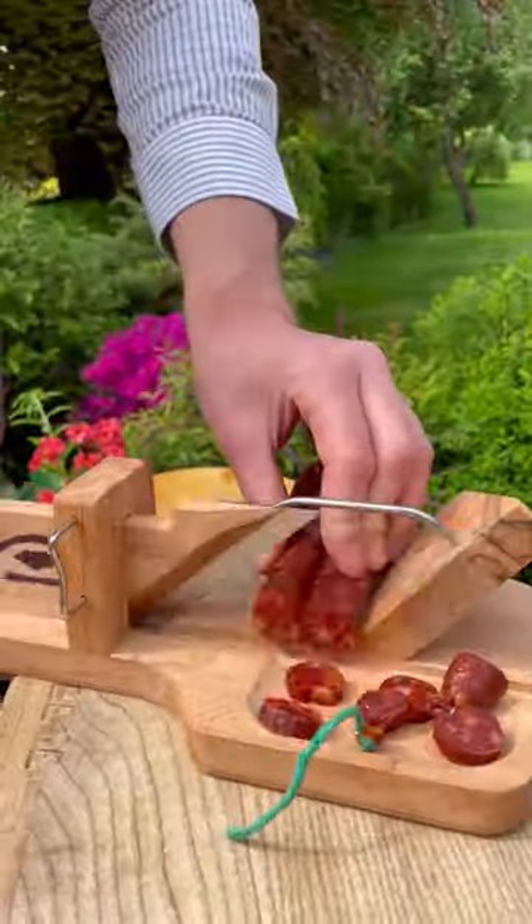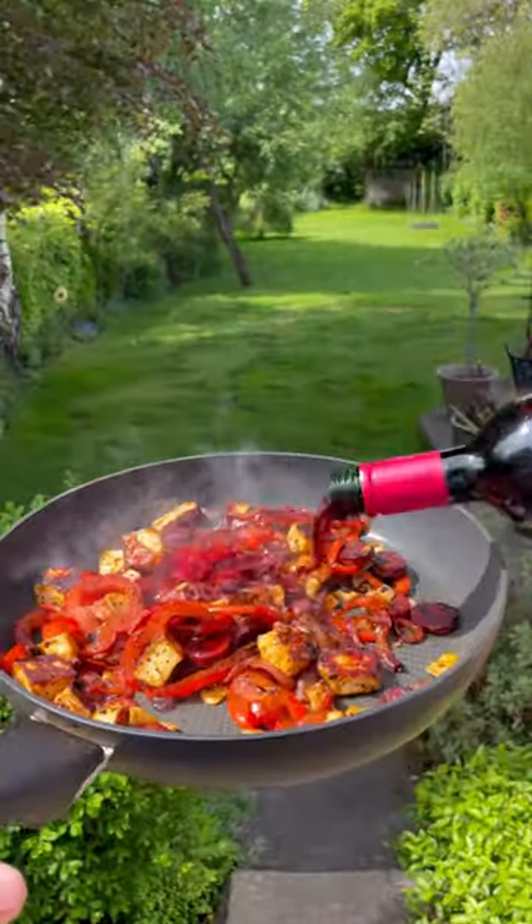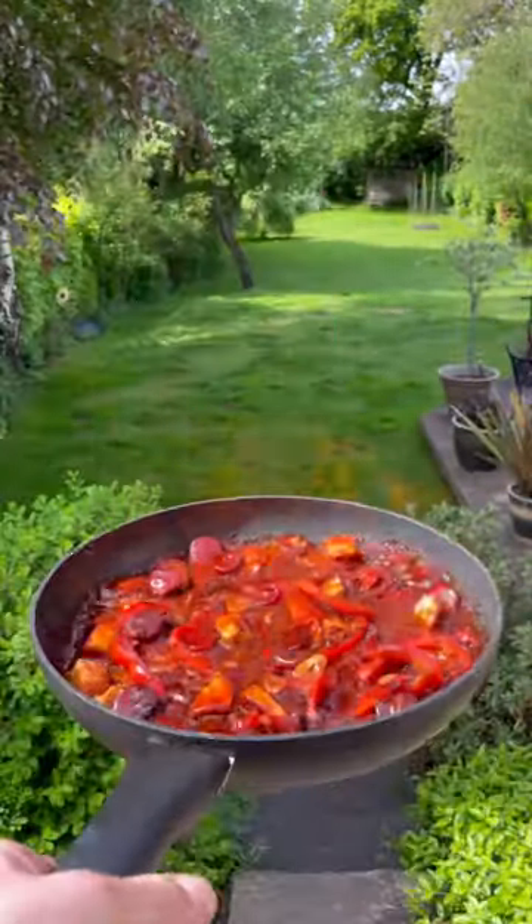I got all this stuff. So I'll get some chorizo sliced up and some peppers and onions, then I'll fry with halloumi and spice, garlic and wine, then some Harvester Red Devil sauce and I'll set it on fire and set aside.